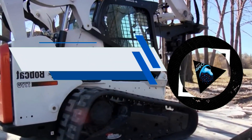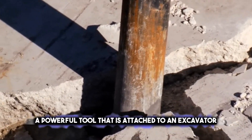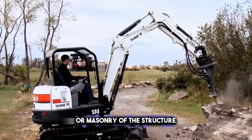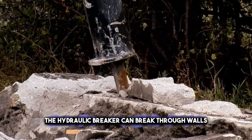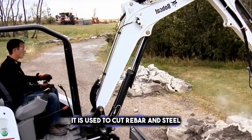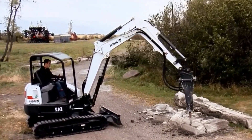You may have encountered this machine before without knowing its name. Meet the Hydraulic Breaker, a powerful tool that is attached to an excavator or a skid steer loader. It uses a hydraulic hammer to deliver high-impact blows to the concrete or masonry of the structure. The hydraulic breaker can break through walls, floors, columns, beams, and foundations. It is also used to cut rebar and steel. This machine is one of the most common and versatile demolition tools, as it can be used in various situations and environments.